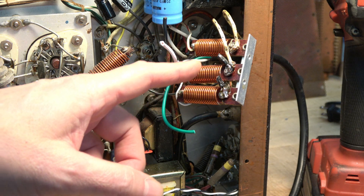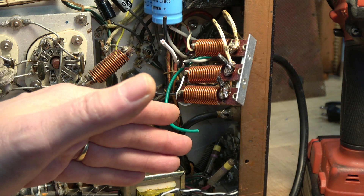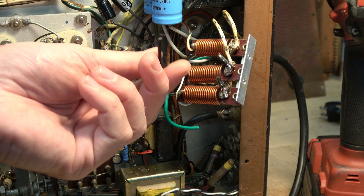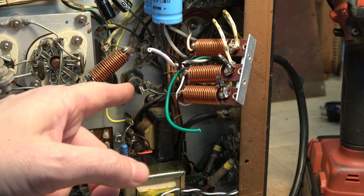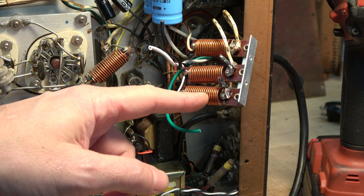Your hot and neutral are going to solder back on these RFC chokes where they were to begin with. You can tell which one was the hot lead because if you look at your schematic, the hot goes to the fuse holder and then to the switch. So you can just follow that back.